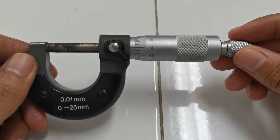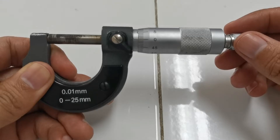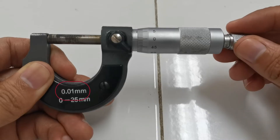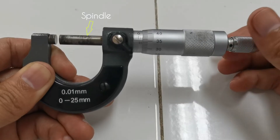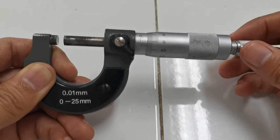Now let's look at a metric micrometer caliper. This caliper can measure up to 0.01 millimeters, as written right here: 0.01 millimeter. As you turn the ratchet knob, the measuring parts open up. This is called the spindle, and this is the anvil. The spindle moves while the anvil does not.